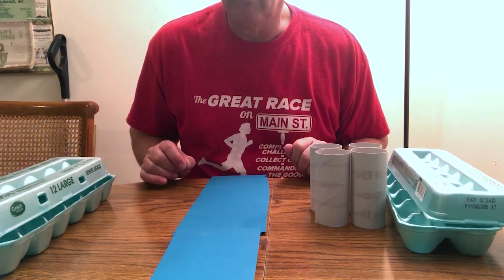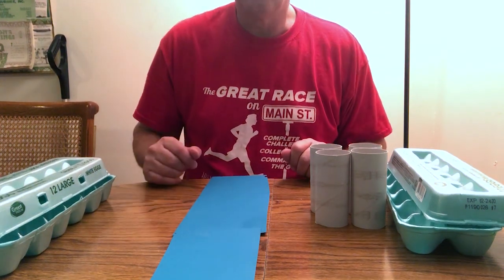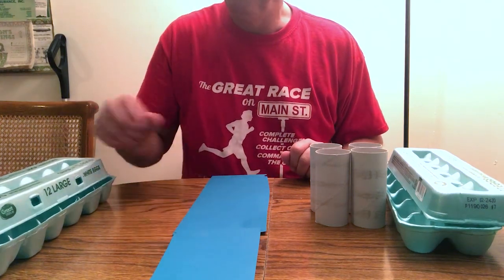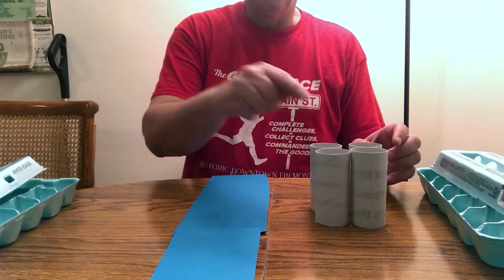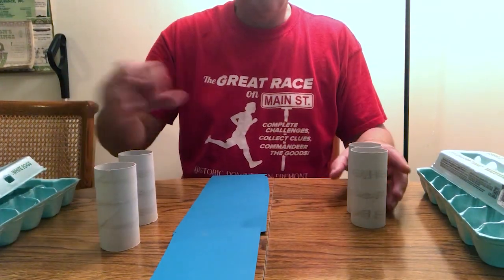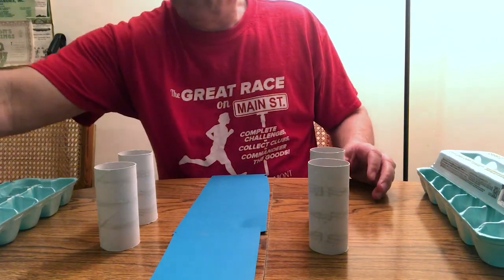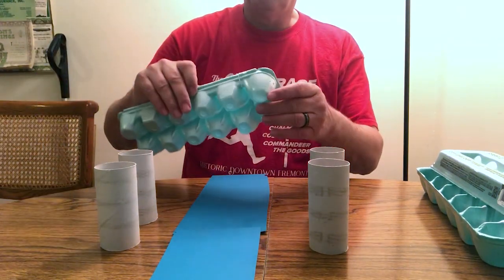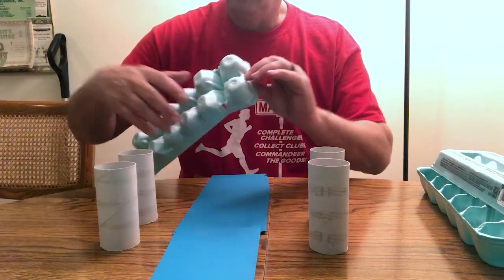The blue paper represents our stream or river. We need to get from one side to the other, so we'll set up our tubes to act as our piers. Take the bottom part of your egg carton — I've already cut them just a little bit to help them fold.